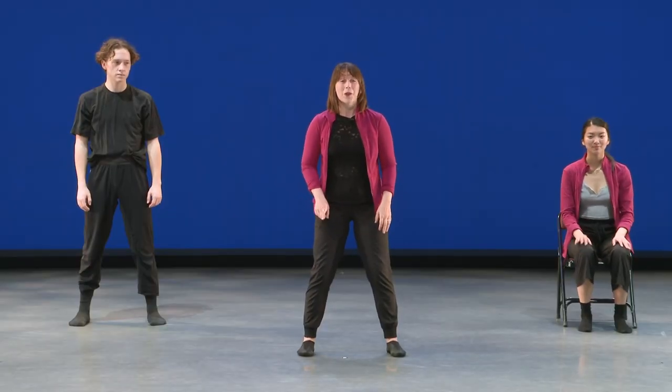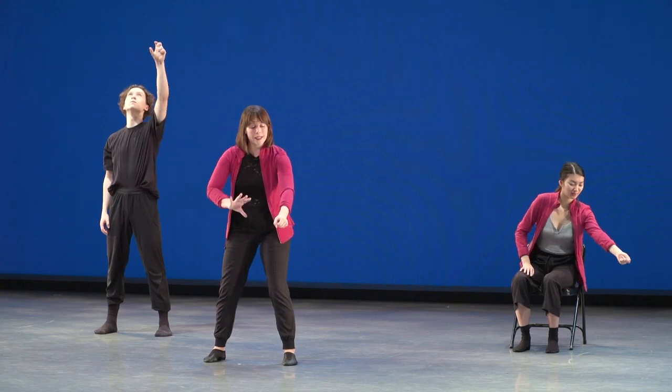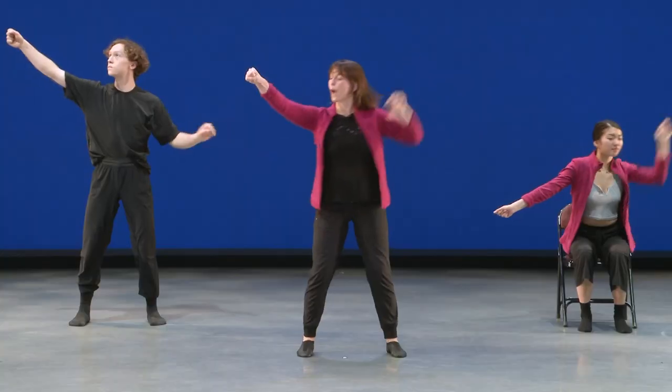You'll notice if you watch Jasmine, Evan and I, we're all grabbing in different ways — high and low and across the body — and you can create those grabs the way you like as well. Let's try that one more time together. Ready, set, go. One, two, three, four, five.